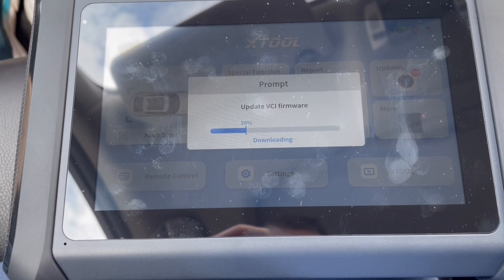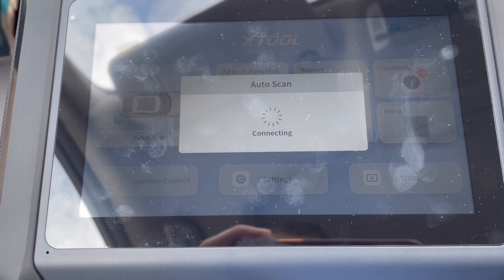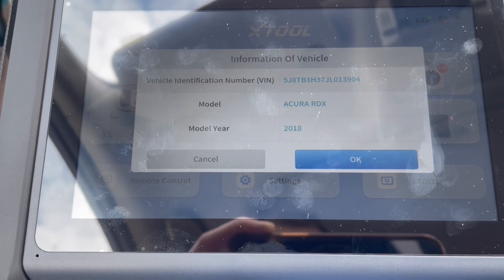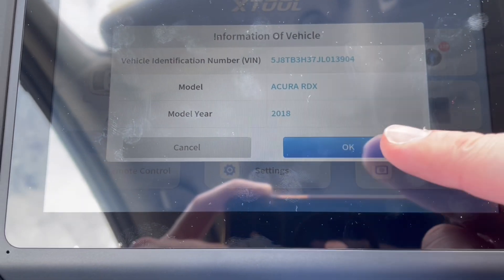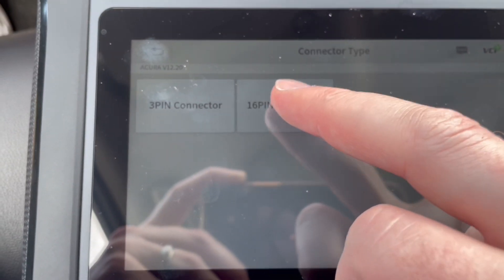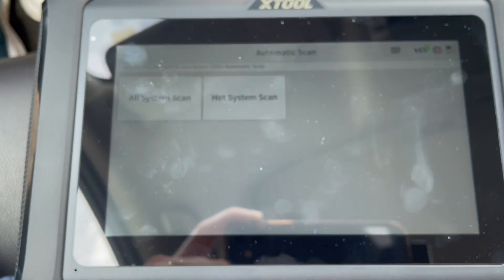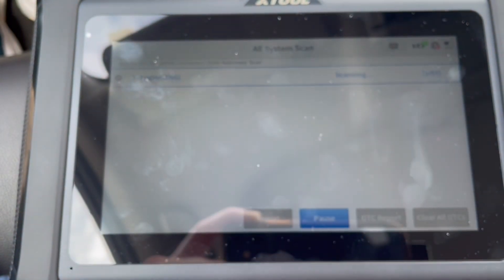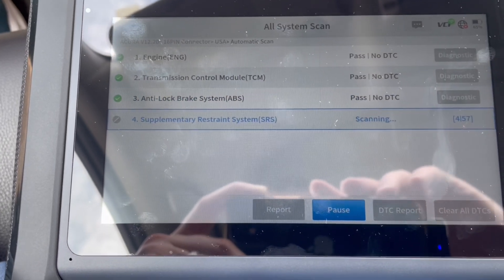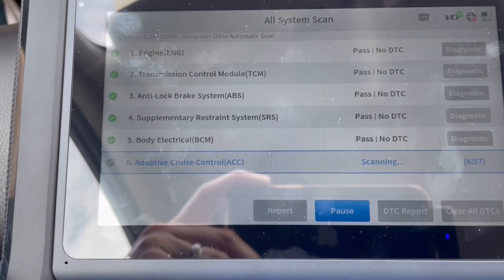It's going to search and scan for the VCI and make sure it's connected to the OBD port. It's saying prompt to update VCI firmware, so it's downloading the firmware. It says auto scan connecting — I'm guessing the beeping is good. It says please wait for communication. So it's given me vehicle information, connector type is a 16-pin. We're communicating — and now automatic scan, all systems scan. It's going through all the systems here and checking for any error codes.